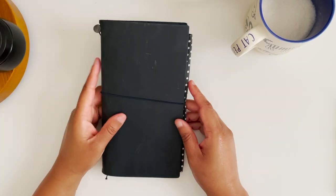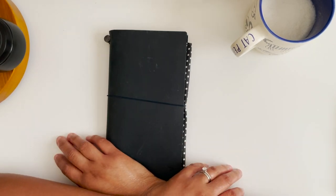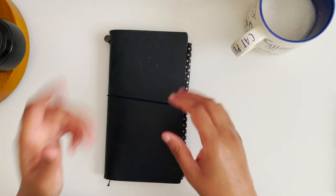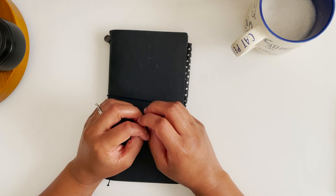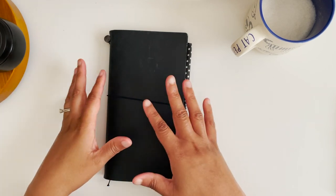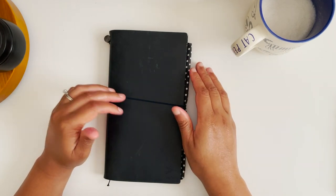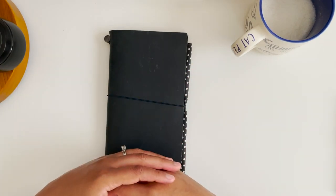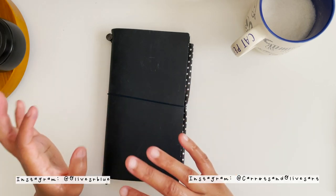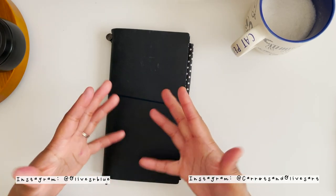Hey everyone, welcome back to Carrots and Olives. My name is Brittany, and today is a good day to talk about fountain pens. Lately I've been grouping my pens in my head into different groups, and I felt like creating a video would be helpful — fun for me but also for you, especially those who've wanted to see my collection.